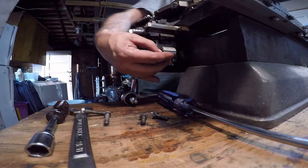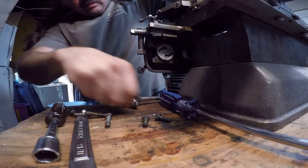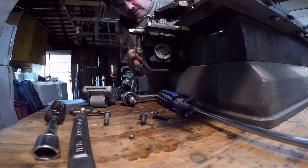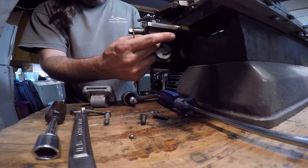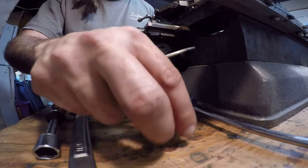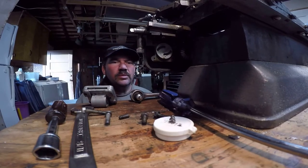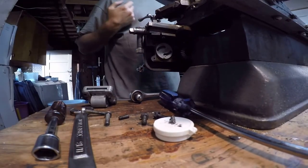Pry the split nut assembly off the apron. There we go — and I don't want to lose that detent ball. There should be a spring here somewhere which is hiding. I'll back this out. I'm going to stick the ball here with a magnet so it won't get lost. Got the spring too — magnet got that as well.